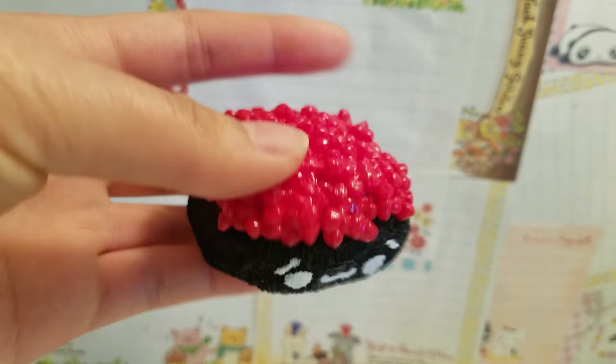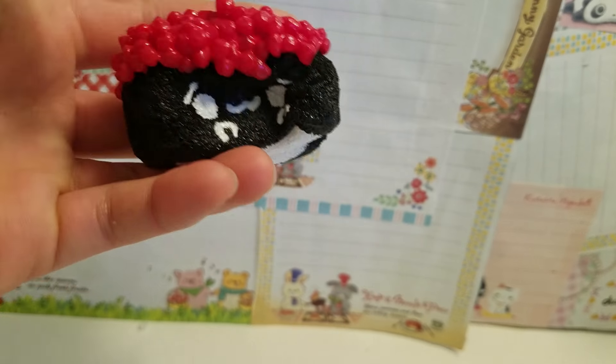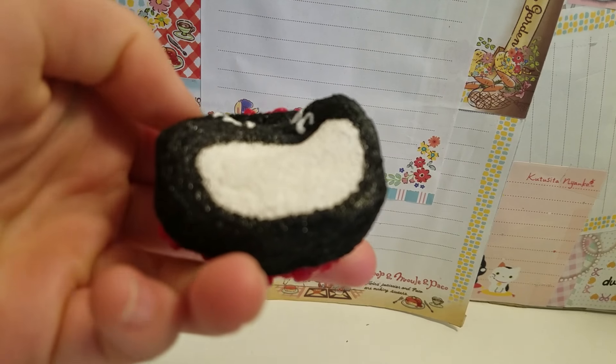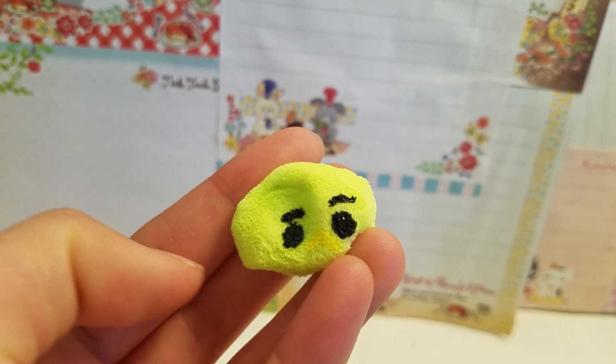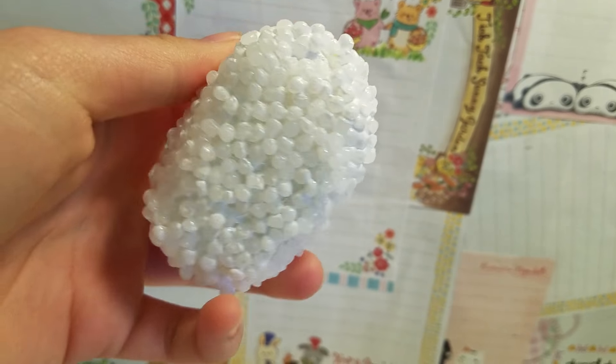So I hope you guys enjoyed watching the tutorial, and if you did, don't forget to give this video a thumbs up and subscribe if you haven't. And if you do make this, please tag me on Instagram or show me it — I love looking at your creations. And I also made this ugly wasabi dude with my scrap piece of sponge. So I'll see you guys next time, bye!